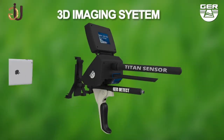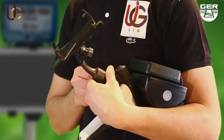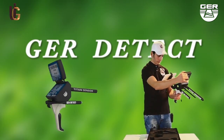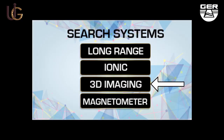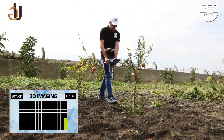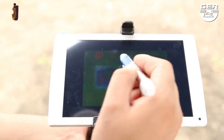The 3D imaging system enables you to view targets in a three-dimensional image. Open the screen and turn on the device by pressing the on/off button, then choose the 3D imaging system from the search systems menu. Activate the 3D analyzer installed on the tablet. Imaging starts when pressing the imaging button. When imaging is finished, analyze the image to determine the depth, shape, and size of the target.